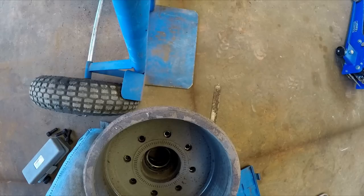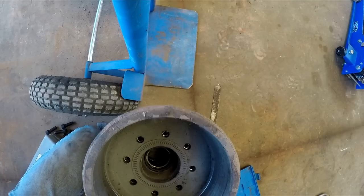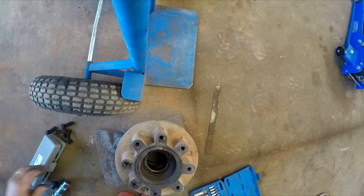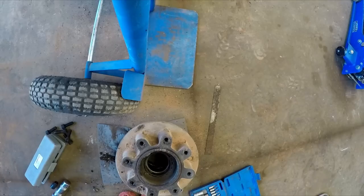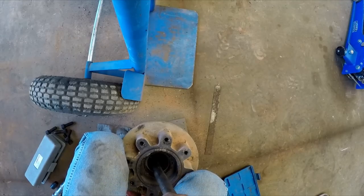Oh yeah — thank goodness, I thought I really messed up there. Alright, that ought to come off with a whack. Oh yeah — that lightens up the hub a little bit so we can throw it in the parts washer. That's what we're going to do next: clean this thing up. I might go ahead and just knock the bearing out while I've got it clean on the floor here.